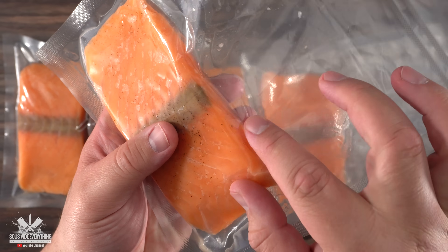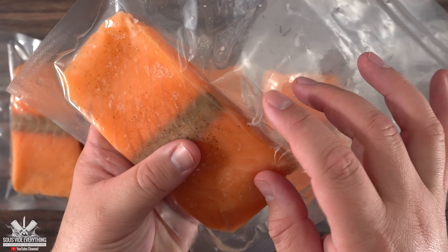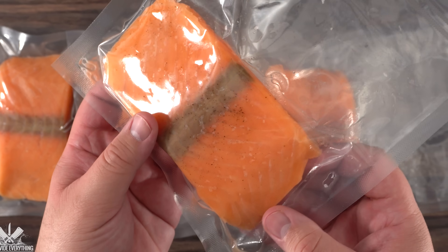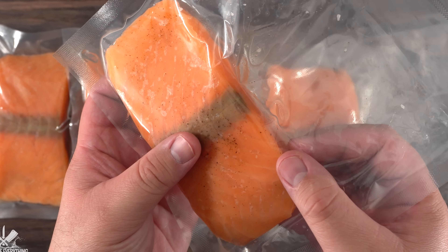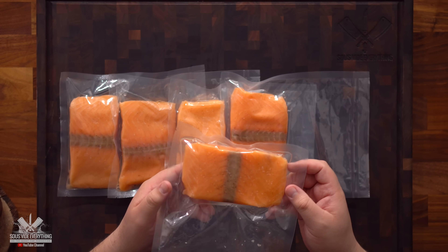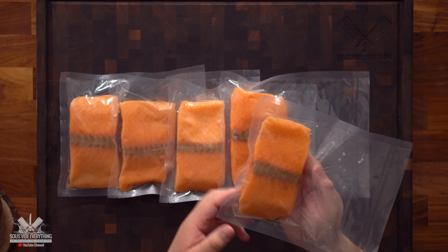There we have it — completely vacuum sealed. A tip when vacuum sealing fish, just like with hamburgers: don't set the vacuum too strong because you'll basically squish the fish and it won't even look like a fish. I set my vacuum chamber to a little less powerful so it wouldn't squeeze the fish, and as you can see it remains the exact same size and shape it went in.